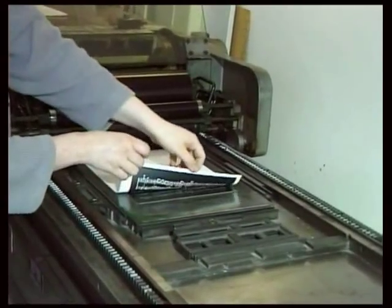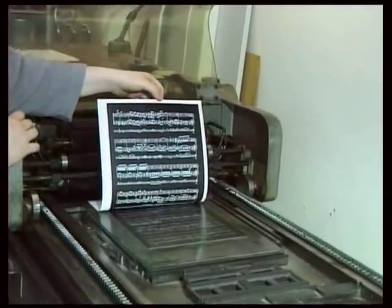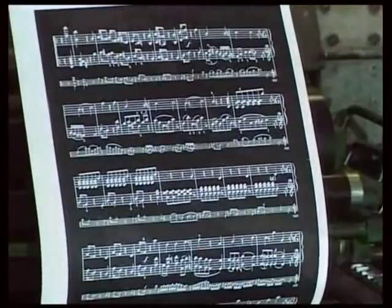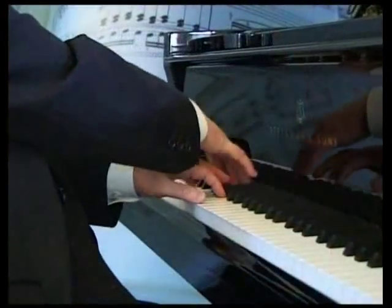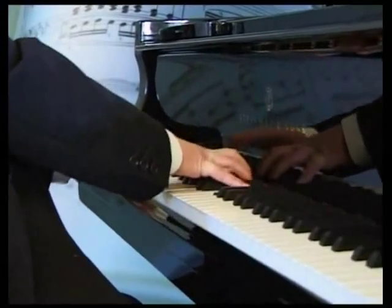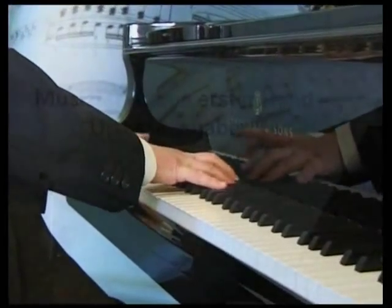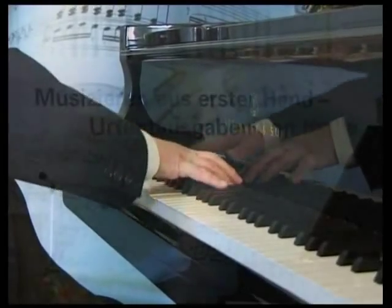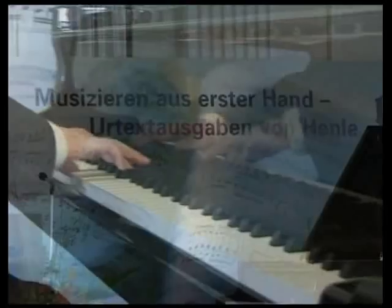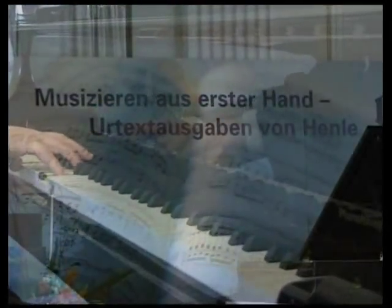Music engraving has set standards that the computer must and will reach. In the future, besides a sound, scholarly critical text, musicians and music lovers all over the world will still be able to take pleasure in the clear, balanced and easily readable appearance of Henley Urtext editions.